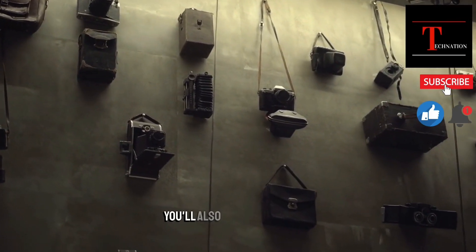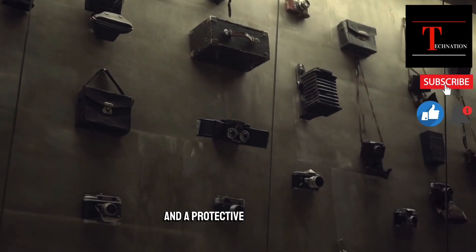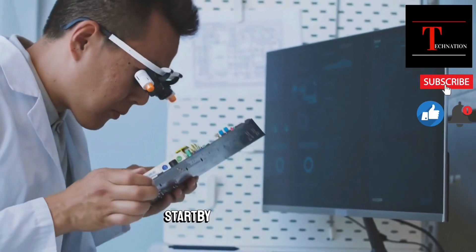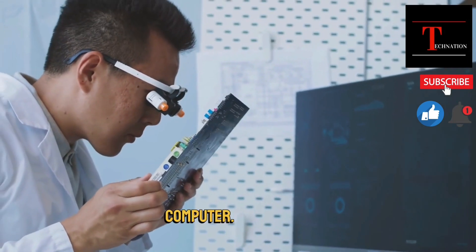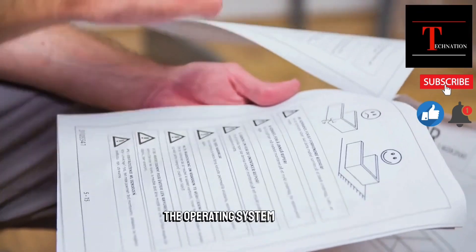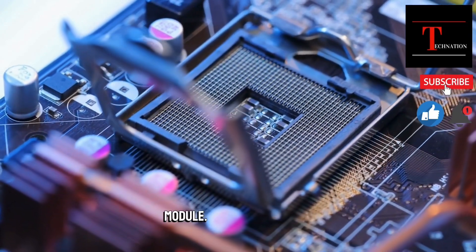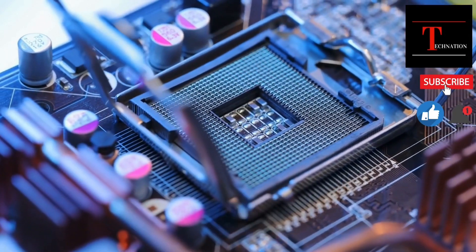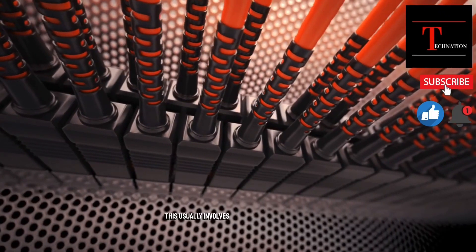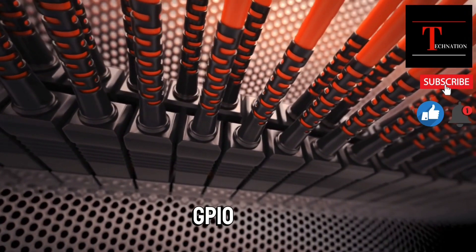Miscellaneous components: you'll also need a few other components such as cables, connectors, and a protective case for your camera. To assemble the Raspberry Pi, start by assembling your Raspberry Pi computer. Follow the instructions that come with your kit to install the operating system and set up the necessary software. Then connect the thermal camera module — once you have your Raspberry Pi up and running, connect your thermal camera module to it. This usually involves connecting a ribbon cable from the camera to the Raspberry Pi's GPIO pins.